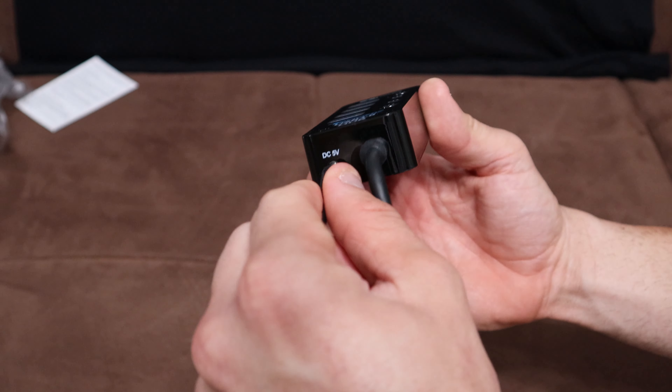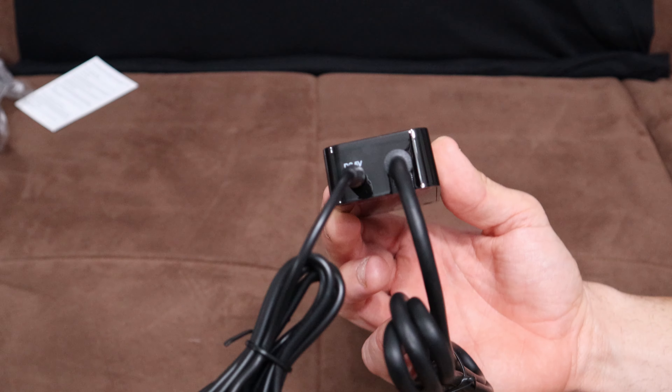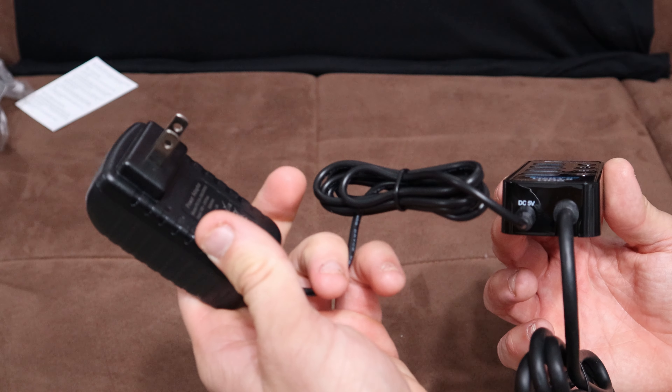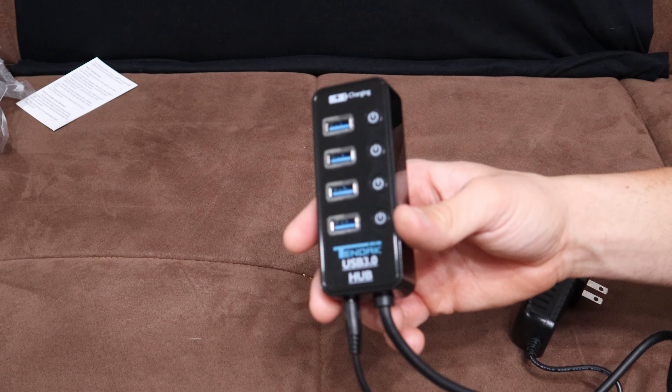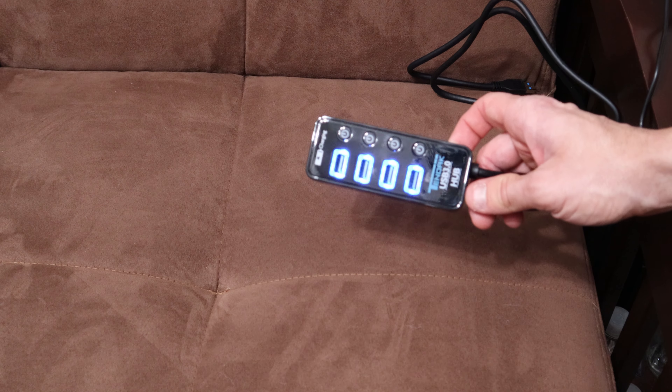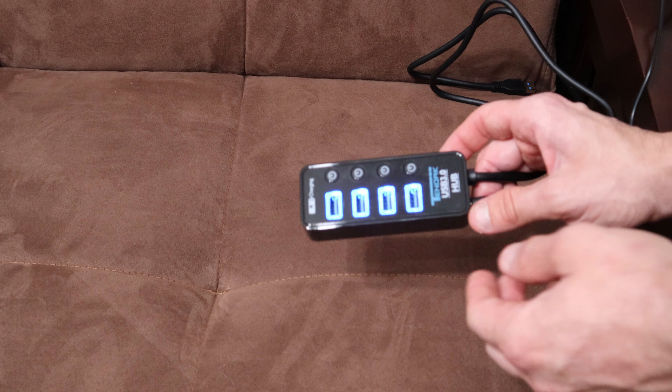On the bottom right it says DC 5 volt, which is for your power adapter that plugs in right there. This thing runs off power from the wall outlet. I'm going to plug it in the wall — and all four ports just lit up blue.